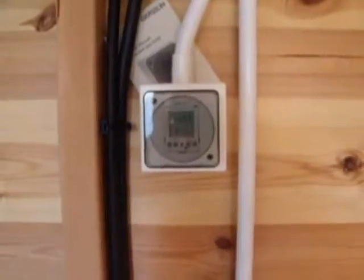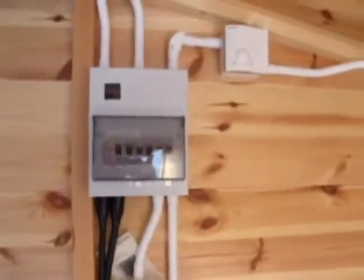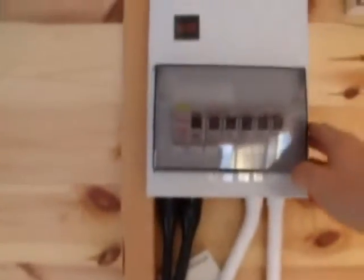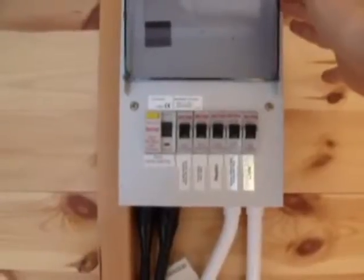We've got a timer in there, which you should be able to see some details of, to turn some security lights on and off. And that's the thermostat for the heater. So what we're going to do today is just have a quick look at safe isolation and a couple of tests on one of the circuits.